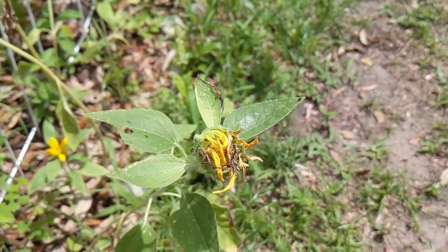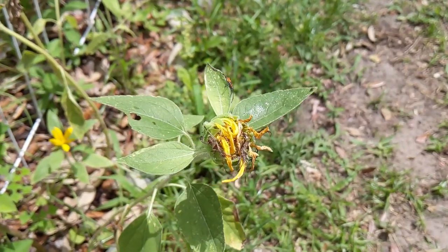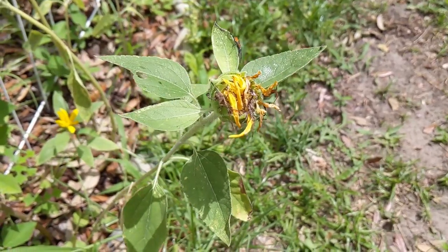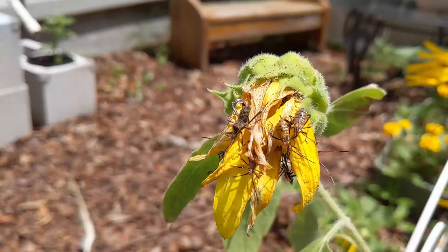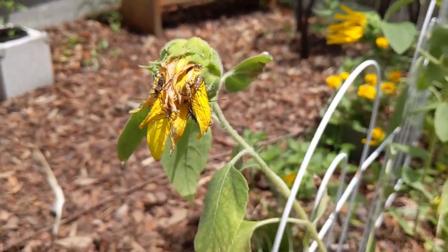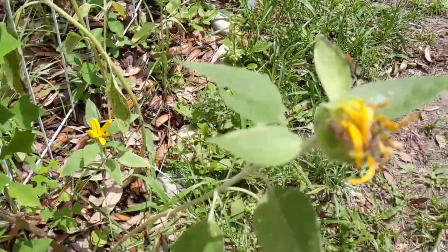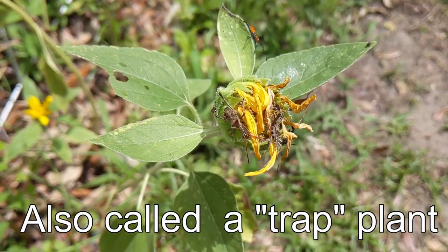Now these guys are a garden pest. They're not a huge deal, not really going to destroy too much stuff in your garden, but they can get a hold of tomatoes and blueberries and they'll suck the juices out of them, so they're not something you really want around. They've accumulated on these sunflower plants — they really like sunflowers quite a bit — so I lucked out because my sunflowers served as basically a decoy plant to get these guys out of the rest of my garden.